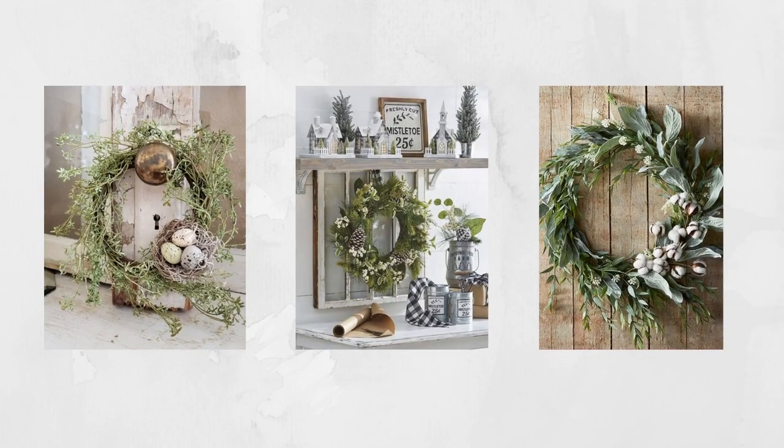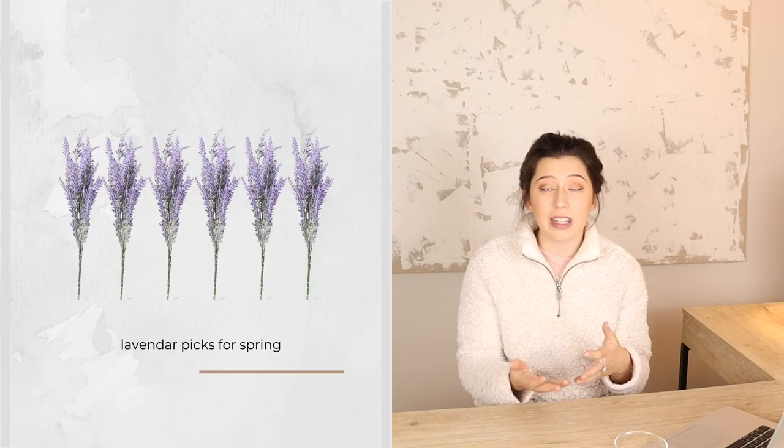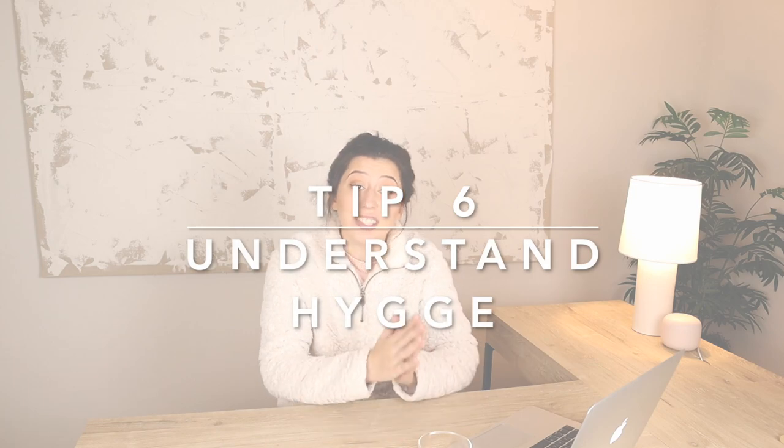My fifth point — if you're interested — is to keep spring in mind. If you don't like to redo all your decor for every single season, maybe some items you choose for winter can easily transition to spring. For example, you can add floral picks to any of your greenery or vase arrangements. I found some beautiful lavender picks on Amazon. You can basically turn any greenery arrangement, vase, or shelf display into a spring look by just adding some floral picks down the road.